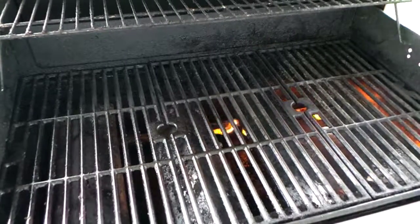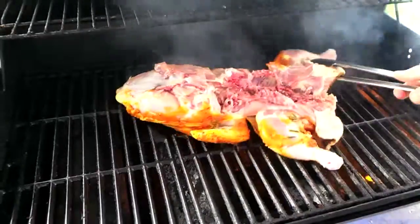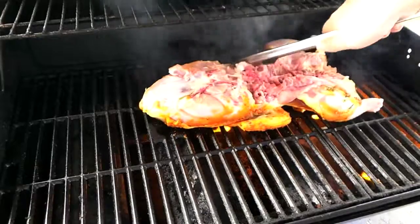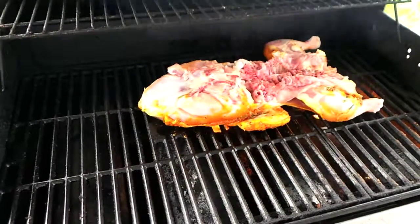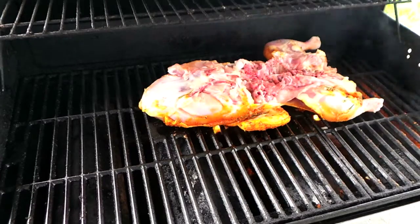We're outside here on the grill. What you want to do is turn the flame up really, really high because you want to create a sear over the chicken on the grill — that way it keeps all the juices inside. You want to do this for about four minutes per side.